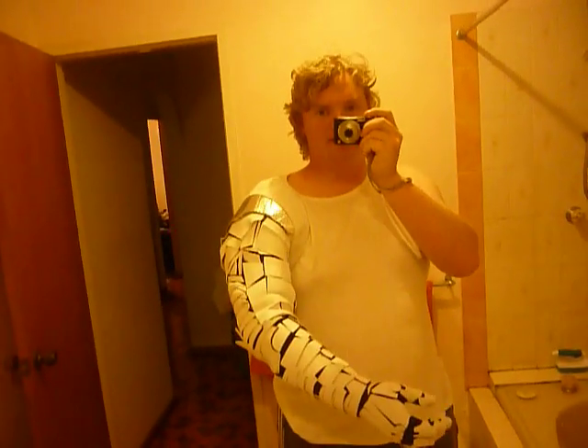Yeah, anyway, enjoy. And there's now a total of 110 individual moving pieces in the arm.